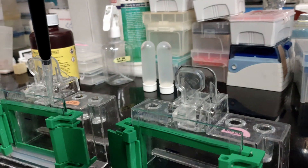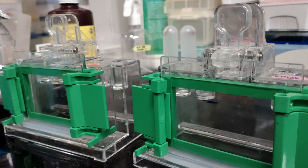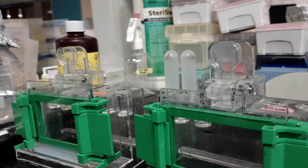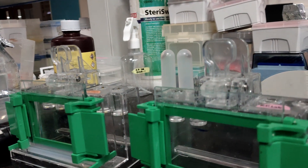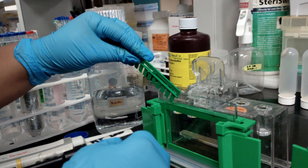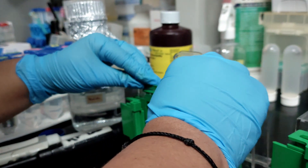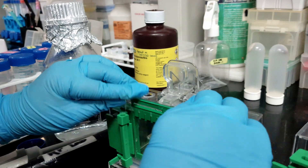Always make sure to add TEMED just before loading. I am trying not to overfill the stacking gel, as that might cause spillage. Now we will place our comb. Two different sizes of comb come with the setup — a 14-well and a 10-well. I am using the 10-well comb, sliding it on top and then pushing it inside.